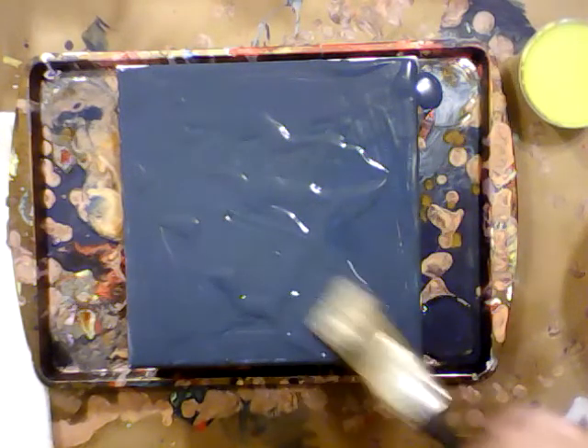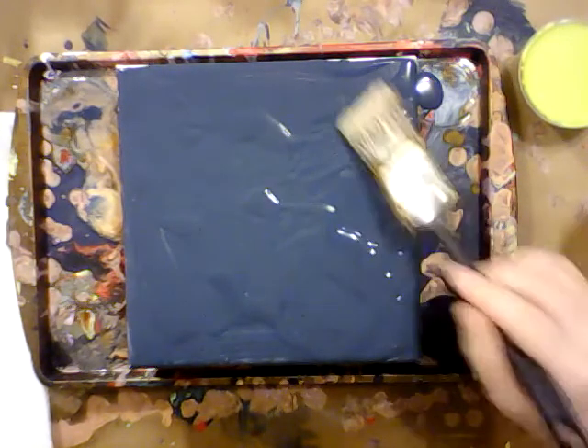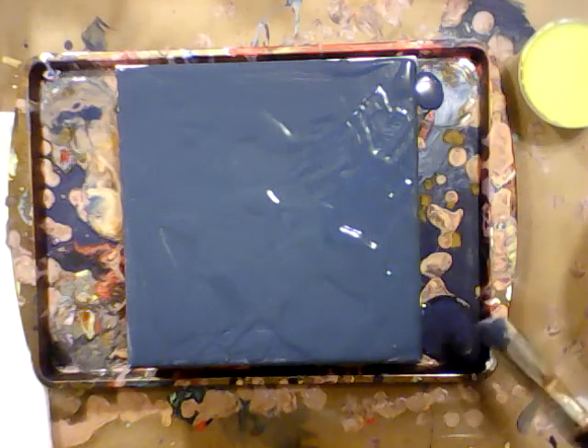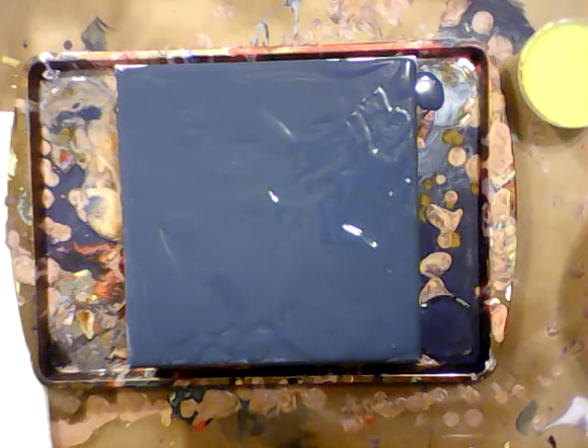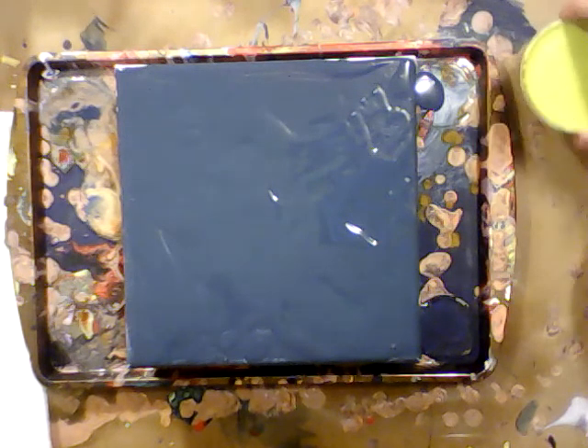So I'm just going to kind of even it out a little bit with my brush here, and that's probably good. Let's rinse that out real quick. I'm gonna have to get a new cup of water — I should get a new cup of water after every painting but I don't always. It'll be fine. And then let's just start with a puddle.